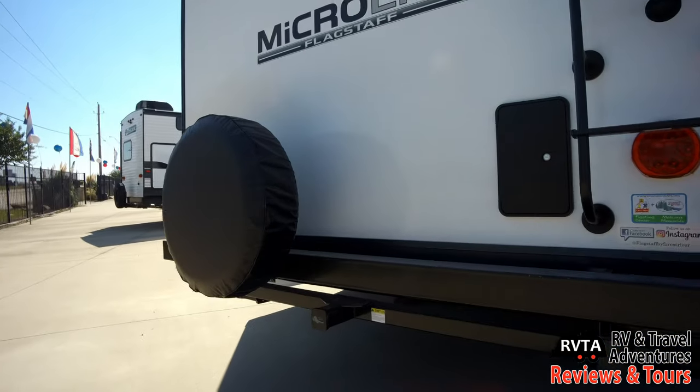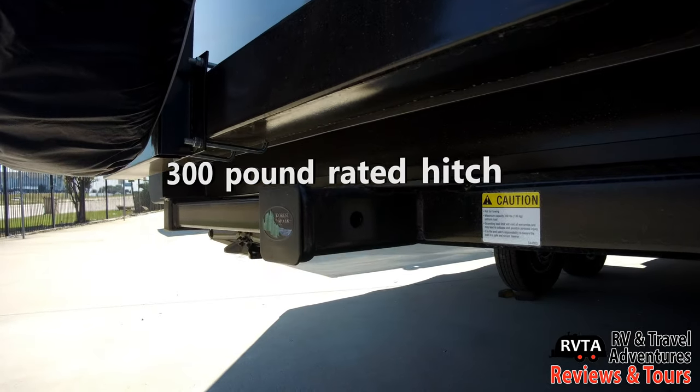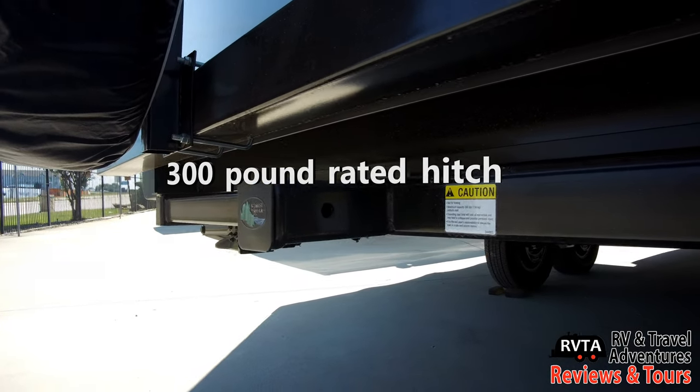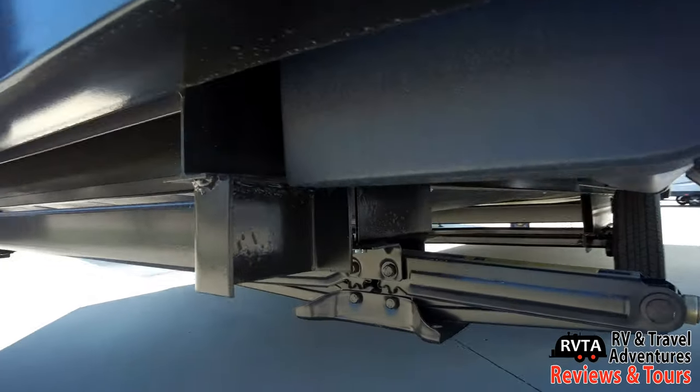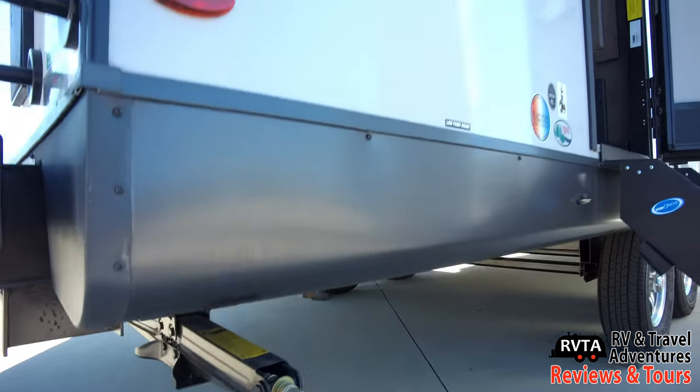There's a ladder to the roof, and right there is a 300-pound rated hitch where you can put a bike rack, a tray, whatever you want. And there's the scissor jacks to keep you nice and relatively modestly stabilized.